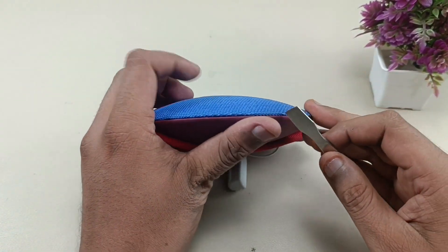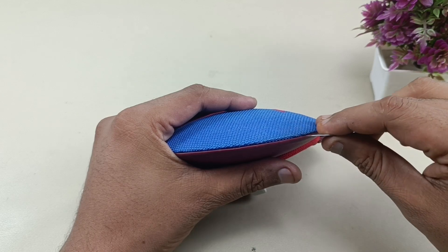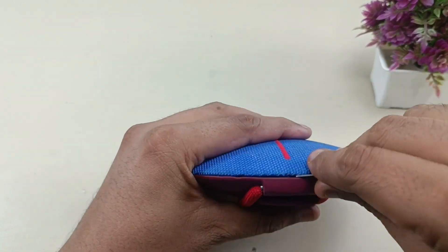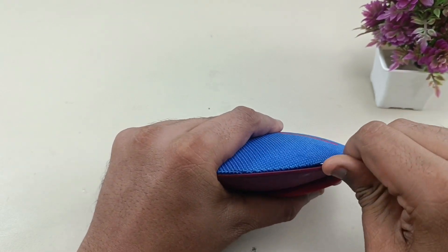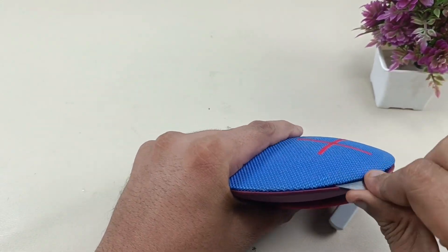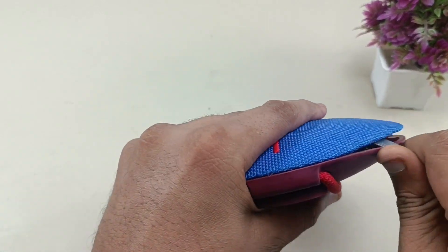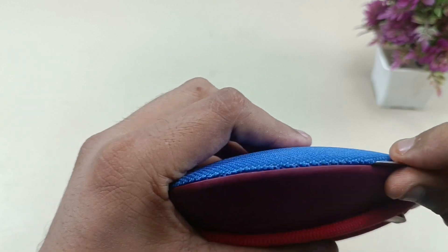I am using this sharp prying tool. You have to slightly insert it like this and pry slowly. It will be very tough, so you have to be very patient doing this. There are so many clips here — you can listen to the clicking sound as it is unlocking.